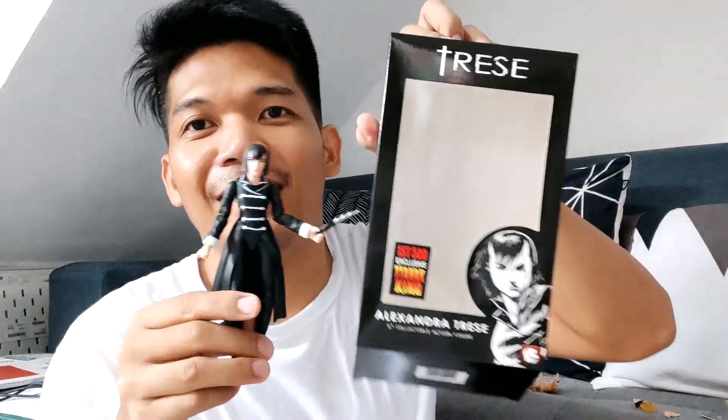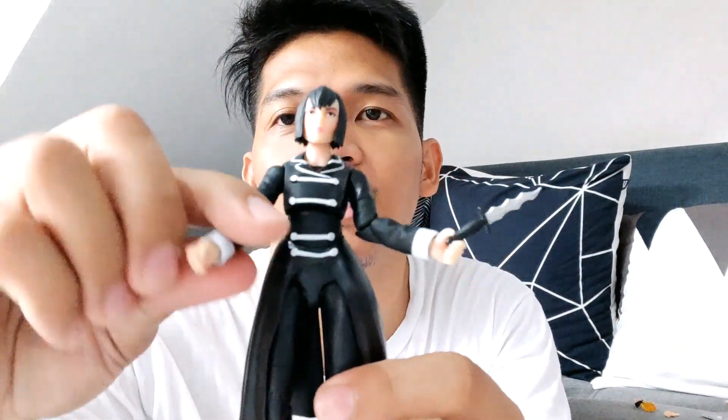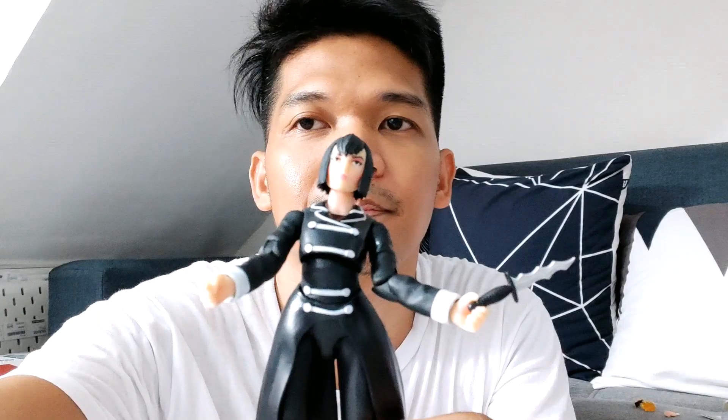So yeah, that's my Alexander Treze review. Thank you so much, Loose Collectibles — even though it took so long, thank you for giving us the Alexander Treze figure. I have quite a lot of Alexander Treze Funko Pop reviews and comics page-by-page videos on my YouTube channel, so hopefully you watch those. Enjoy! Thank you. Please like, share, subscribe, and comment. Bye-bye!